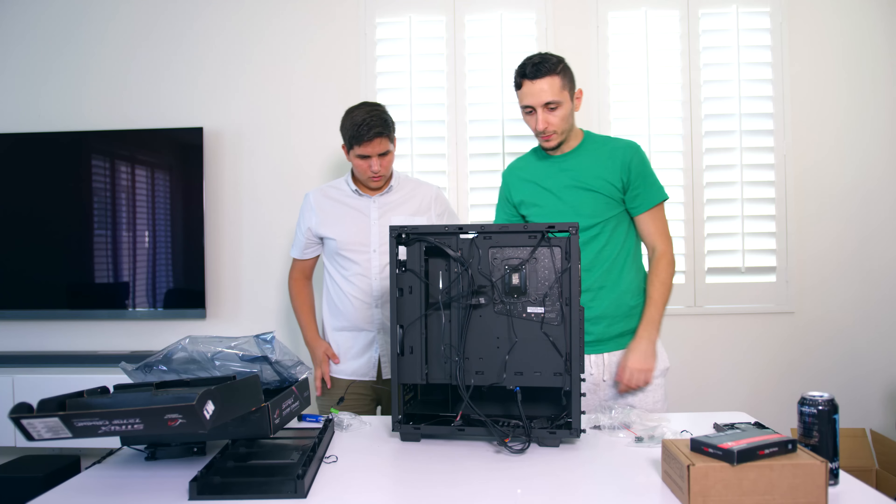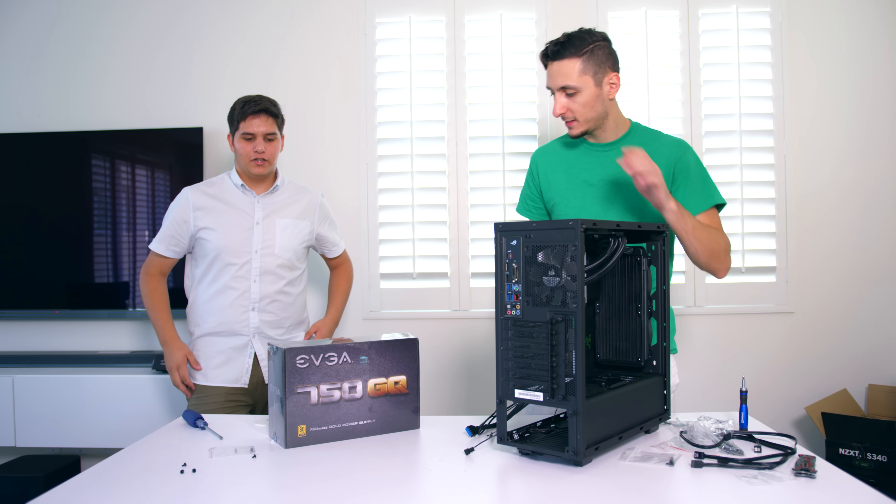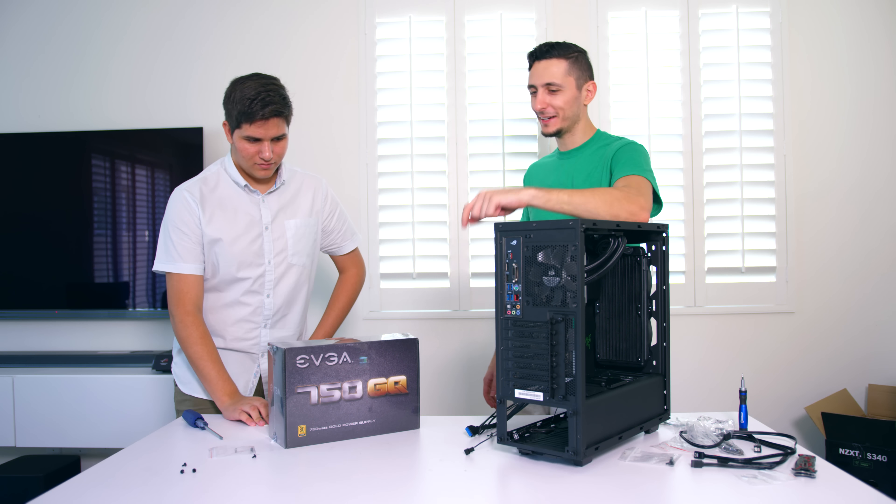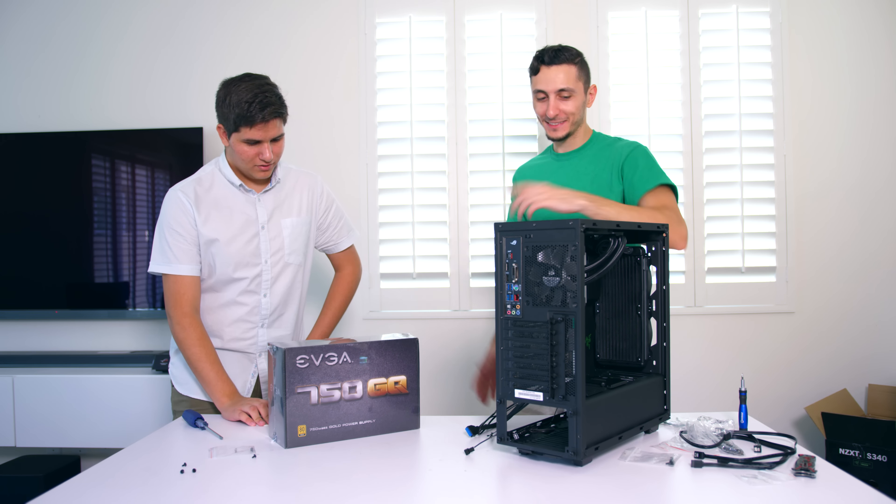We're nearing the end, guys. I'm hoping you're enjoying the video so far - this is a hell of an experience for me too. This is the first time. This power supply has never been opened, so since you're the master of unboxing things, I think you should unbox it. Now we have to get another power supply.